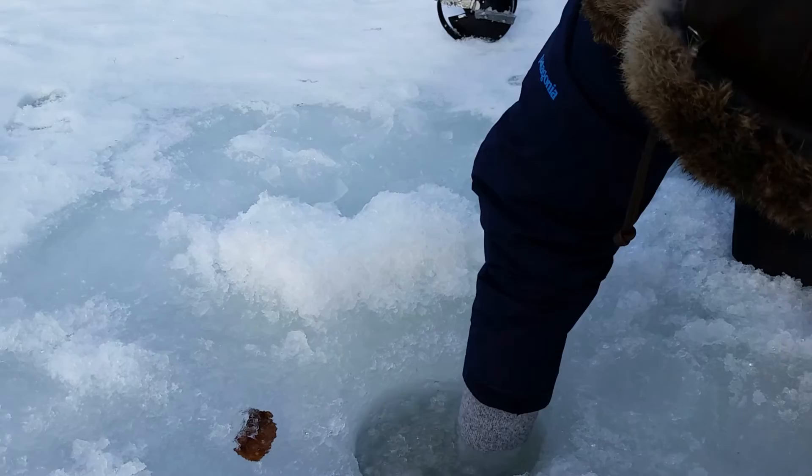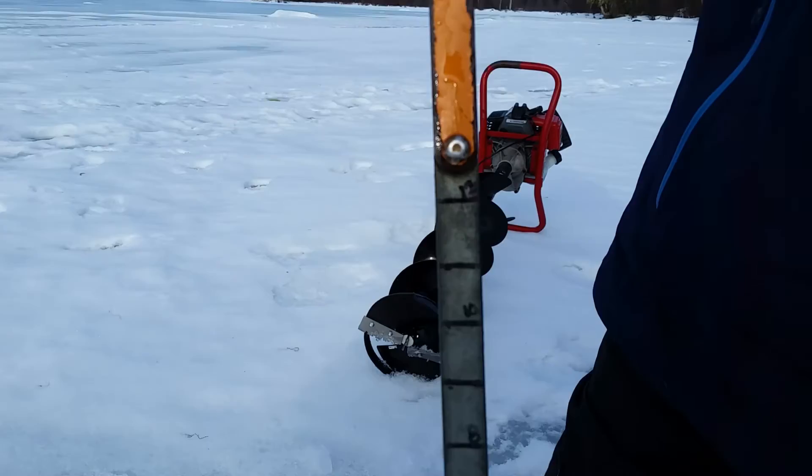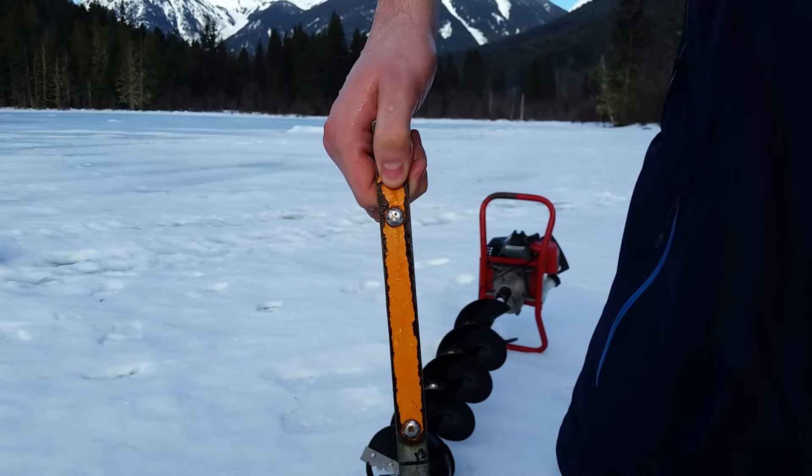There it is — bingo! Bring that up, and you kind of mark it with your thumb, which is the hole handle. Hold that nice and still. You can see up to here — that's 12 — so we've got a good 16 to 17 inches. Ready to go ice fishing!